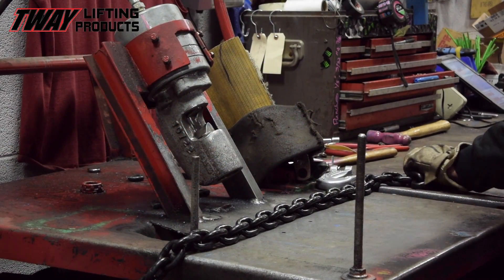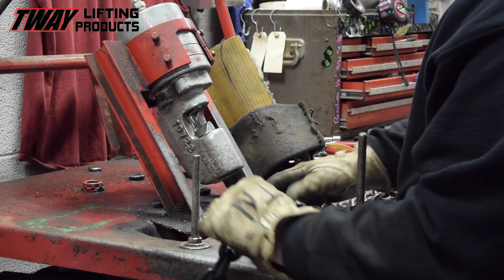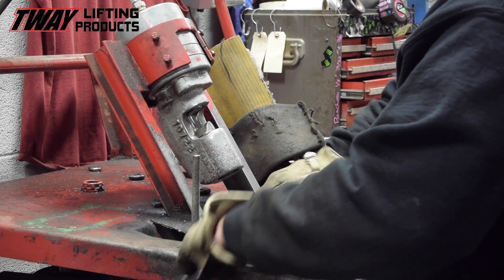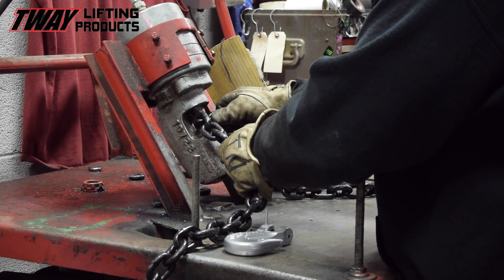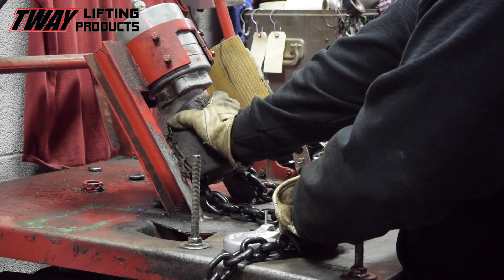This type SGG will have a grab hook installed on each end and end up measuring 20 feet in length. After measuring to the precise length, the chain is severed cleanly using a high-pressure hydraulic cutting machine.